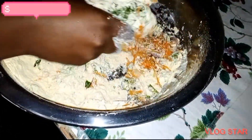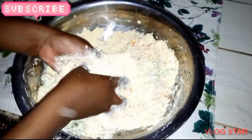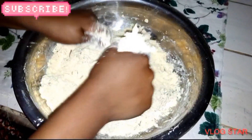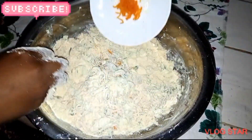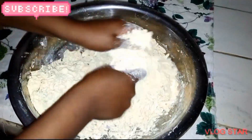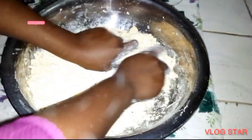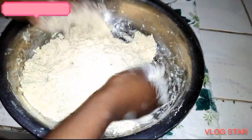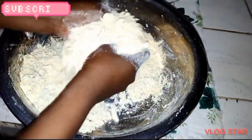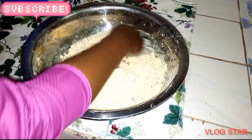After adding everything, now you can mix them properly. After that, you can now add water.